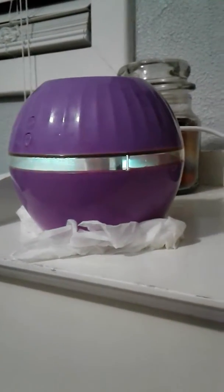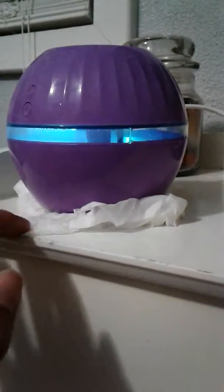So this is my purple humidifier. I put that underneath — I had to sit a tissue underneath it because I kept getting the table wet and I had to wipe it.